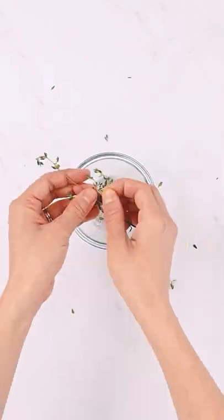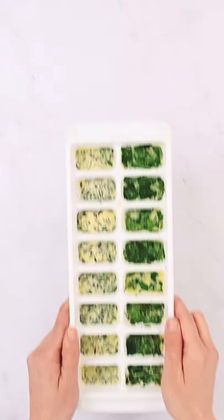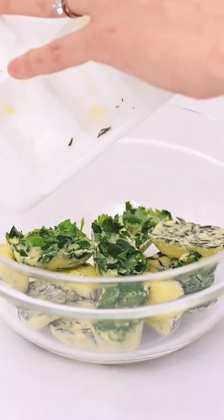When I'm coming up with new PCOS-friendly recipes, I love using fresh herbs, but it always seems like I use a small amount for a recipe and the rest ends up going to waste. Instead of letting your herbs go bad, try freezing them into these handy herb bombs.